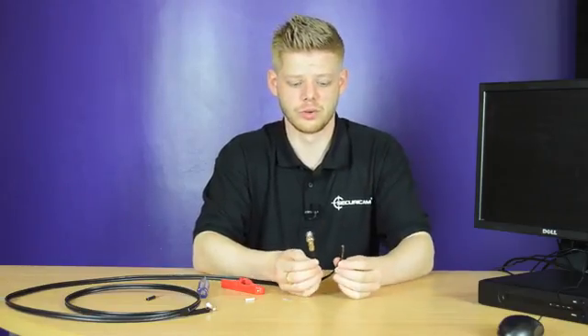Then you've created a BNC video cable with power running alongside. Thanks for watching this video by Securicam.